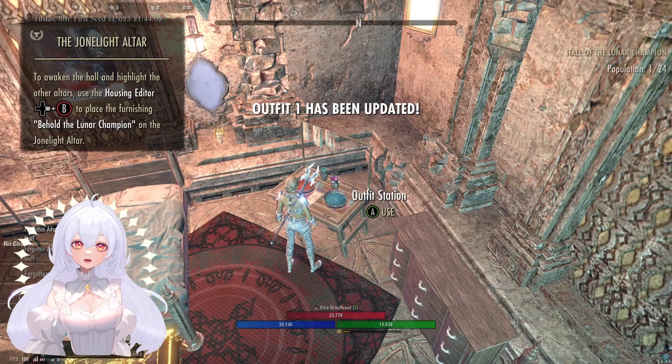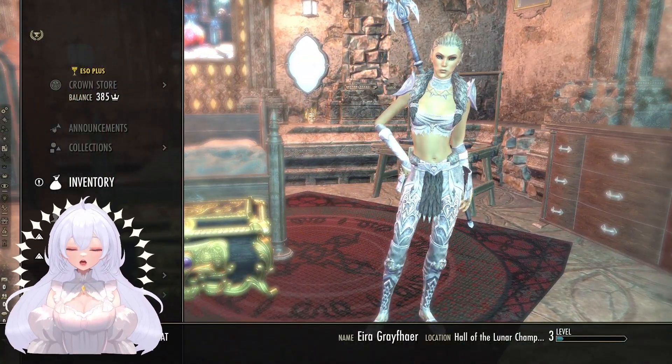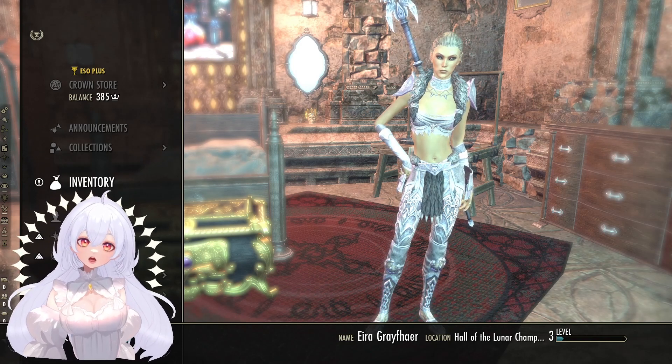And that is my Warden's new outfit. Thank you very much for watching and I hope to see you again soon. Bye for now!